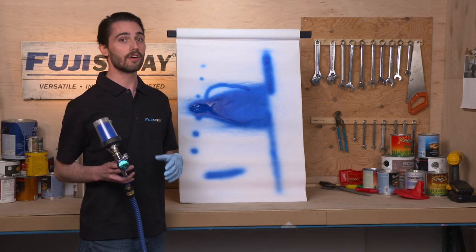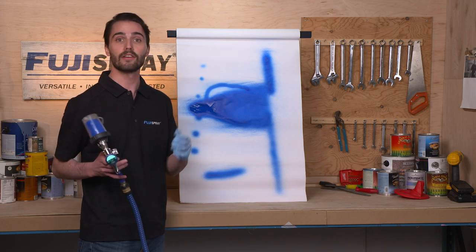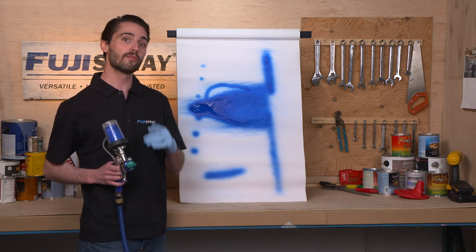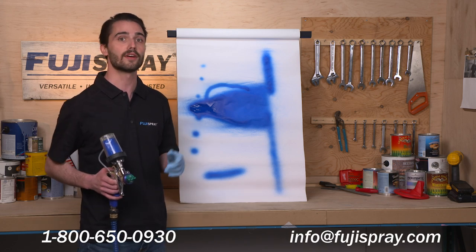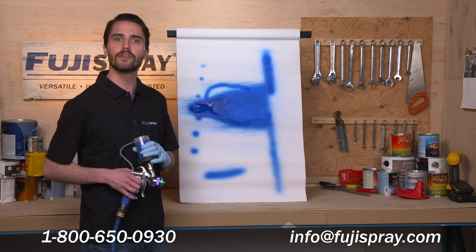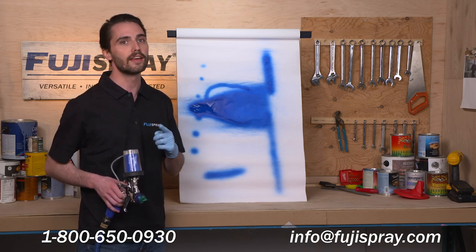That pretty well covers all the different ways you can adjust the pattern assembly or fan pattern on your Fuji Spray HVLP spray gun. If you have any more questions, be sure to give Fuji Spray a call at 1-800-650-0930 or shoot us an email at info@fujispray.com. This is Jim from Fuji Spray — thank you so much for watching.